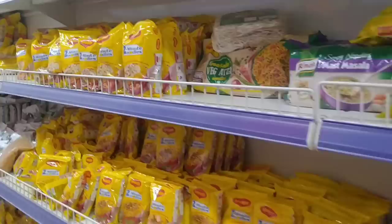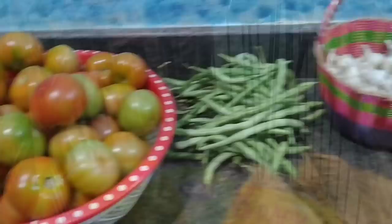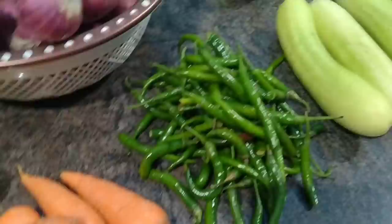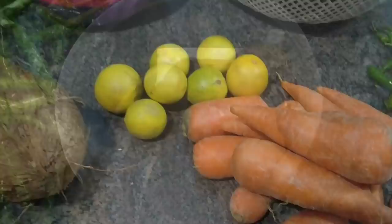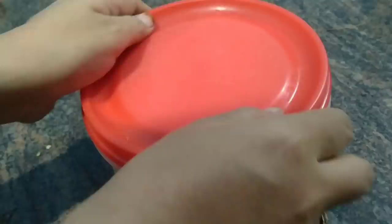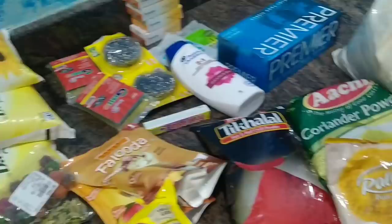Then I came to this supermarket to buy some grocery. Three weeks ago I had done some shopping and again I wanted a few items. After shopping I am back at my home and now the work begins. I am assembling all the items and putting them in the fridge in their correct place. Here I will store the green chilies like this — this is my small grocery shopping.